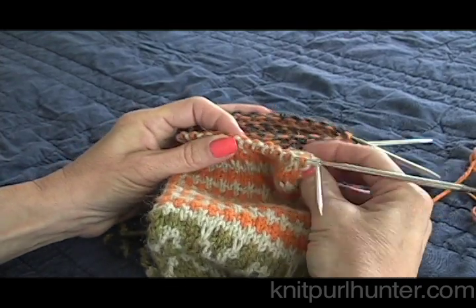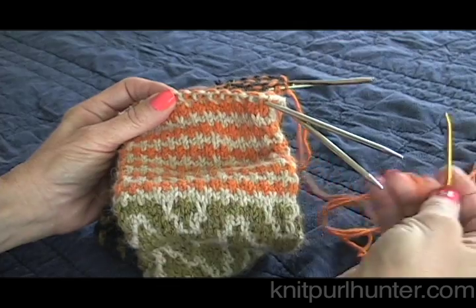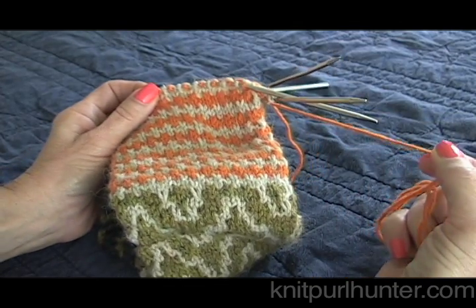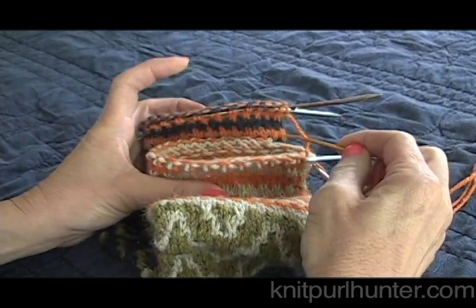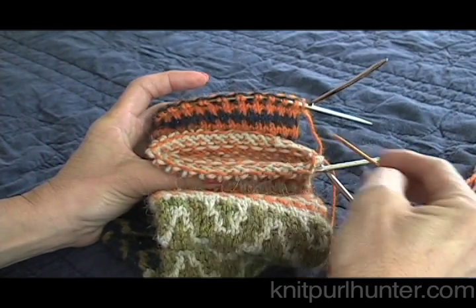To begin with, I am going to take my live working yarn and cut it so that it is four times the circumference of the tube that I am going to be closing.